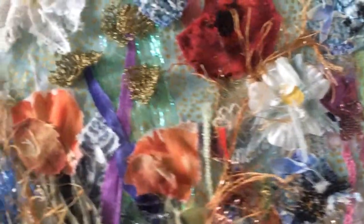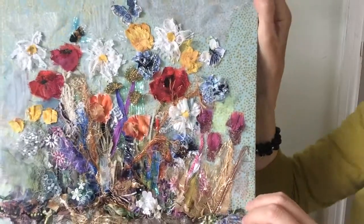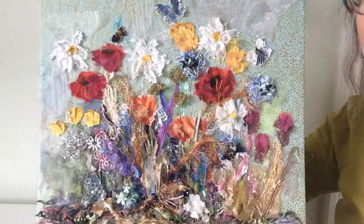Here's the detail of the picture so you can see all the layers, and there it is finished.